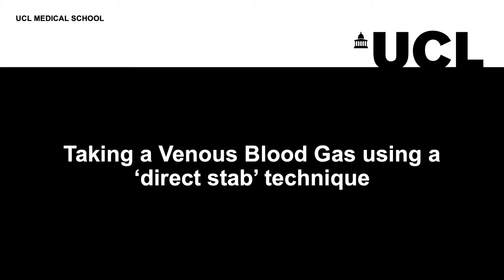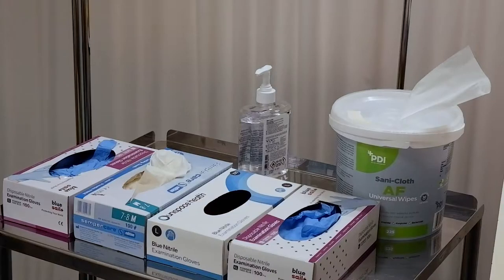Welcome to the UCL Clinical Skills video on taking a venous blood gas using a direct stab technique.